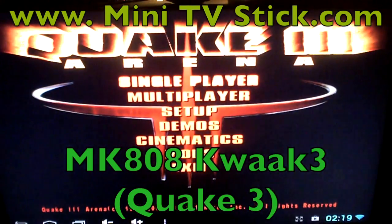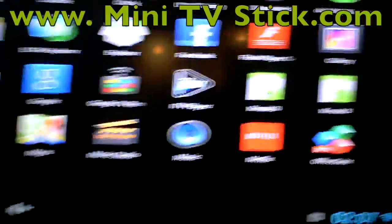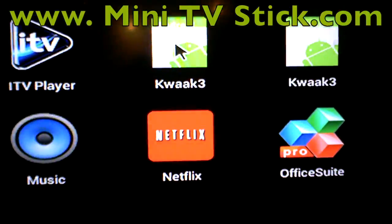Welcome to www.minitvstick.com. What I want to show you today is quite thrilling — the MK808. You can see the Android logo there, it just installs.